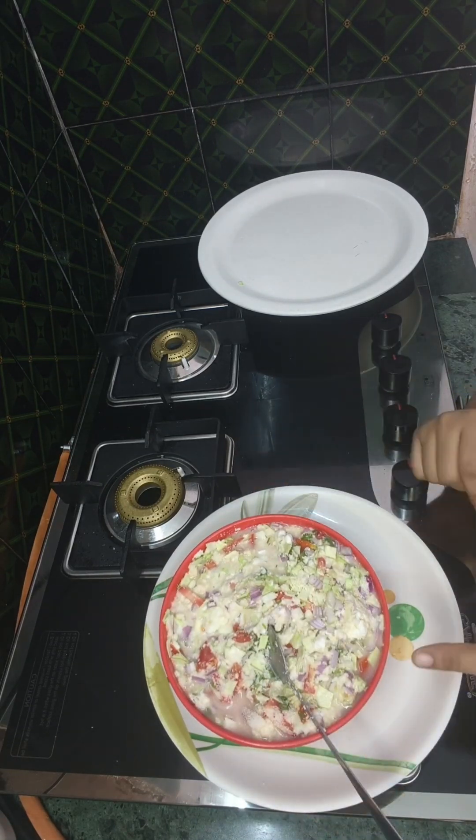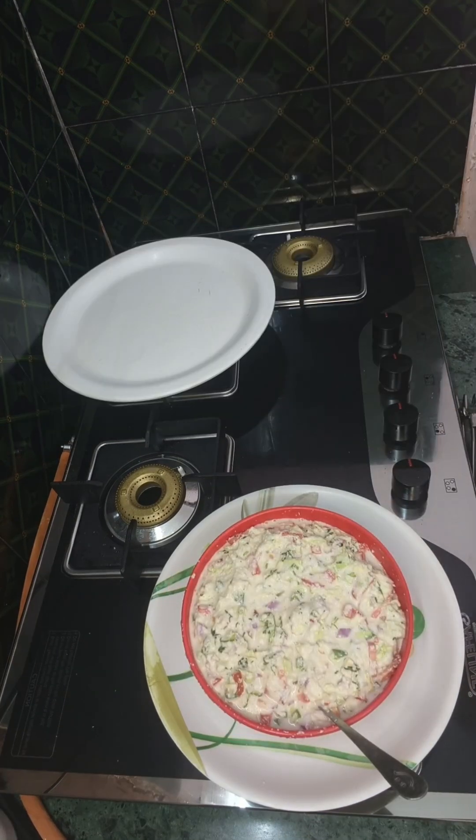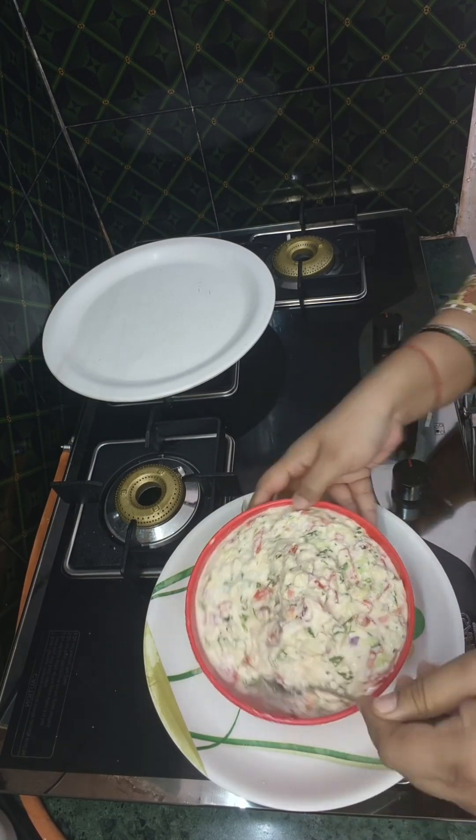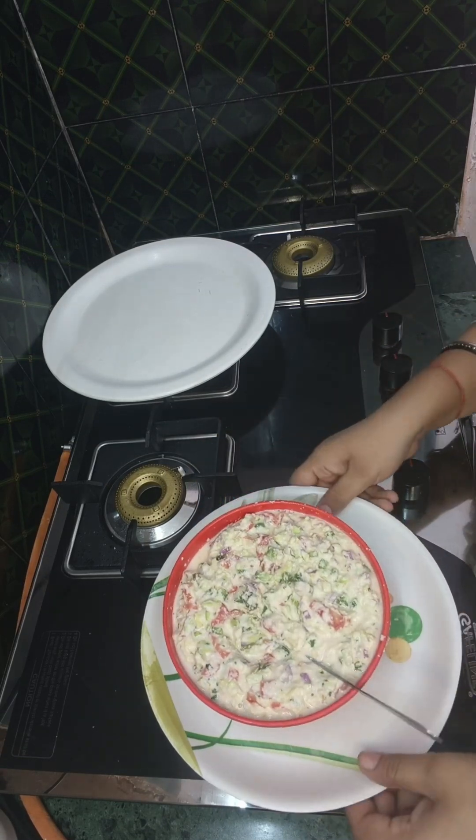Now we will mix it well for 5 minutes. If it's dry, we will add a little water and mix it. If it's okay, we will add water and mix.